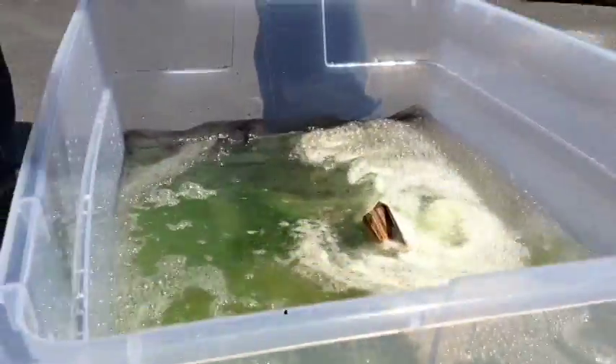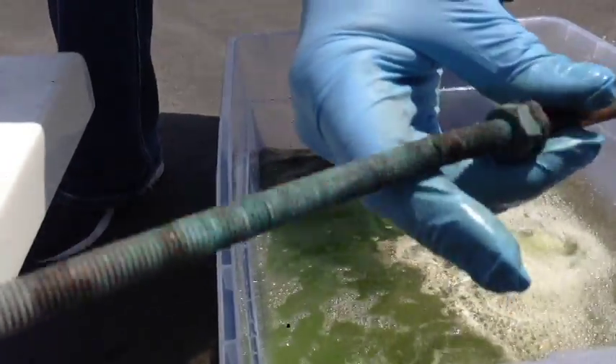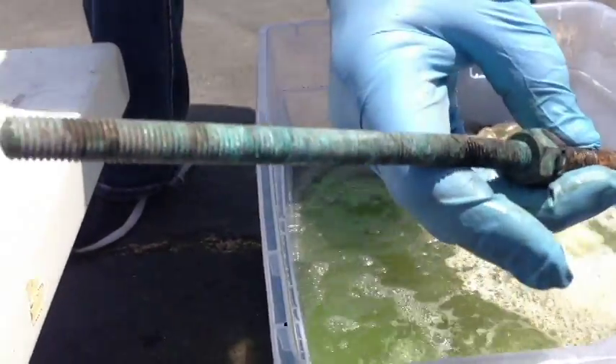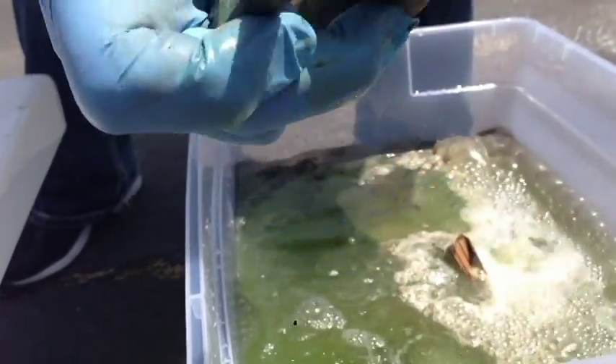I've got more brass and copper parts right here. See them? This is an actual threaded part. You see all the corrosion on there, okay? That's a piece of copper right there — completely corroded inside and out. I just want you to see that.